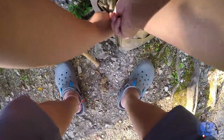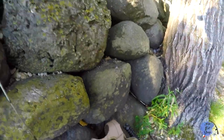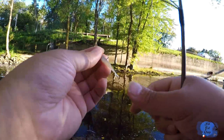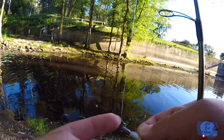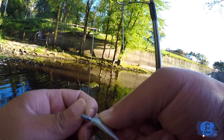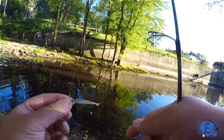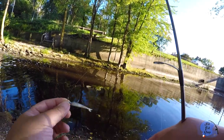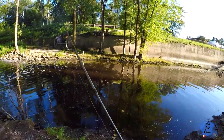All right, so this right here guys is your presentation. You want to make sure that your line is straight up just like that, so that when it hits the water it will stay like that — just kind of like a minnow swimming in the water.